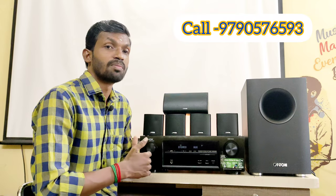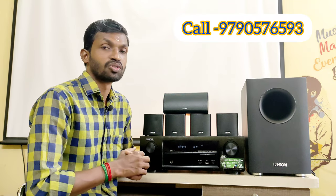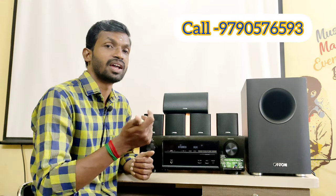We have arranged home theater installation, calibration, placement, and tuning. Services are available all over India.